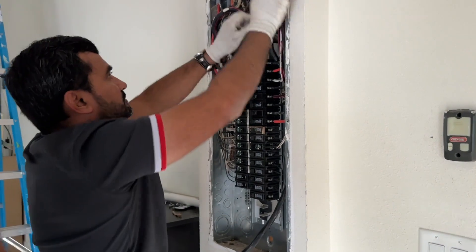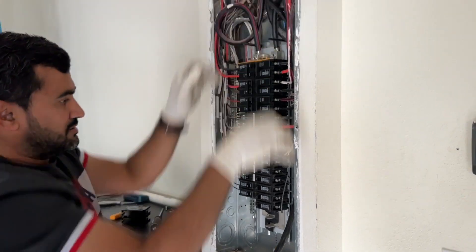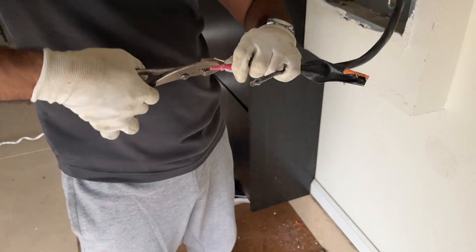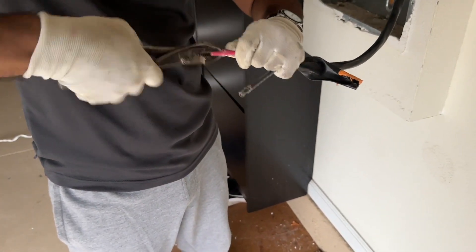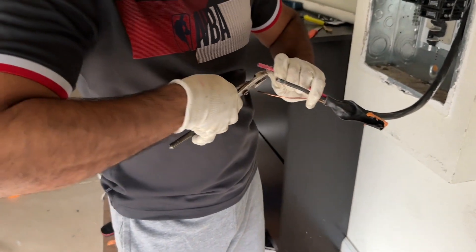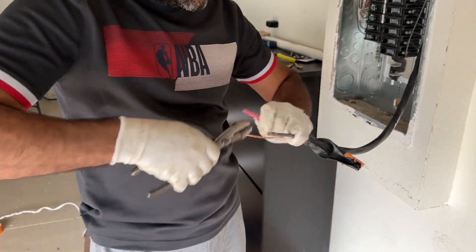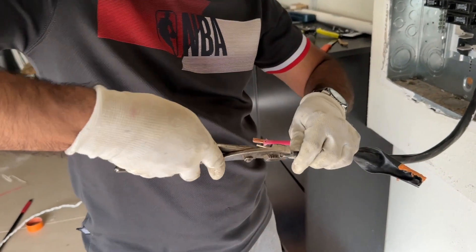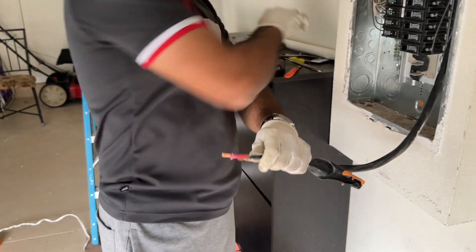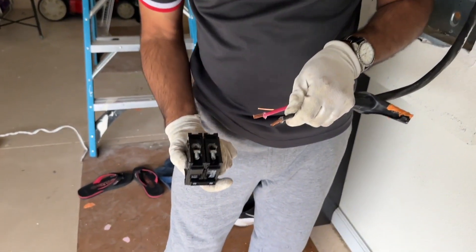Once the cable is properly positioned, I strip the live cable, then the neutral cable, and then connect the ground wire separately. I'm stripping the live and neutral cables now. Both cables connect to the breaker switch, which is pretty straightforward. Again, the order of the red and black wires — neutral and live — does not matter here; you can put either one in either hole of the breaker switch.